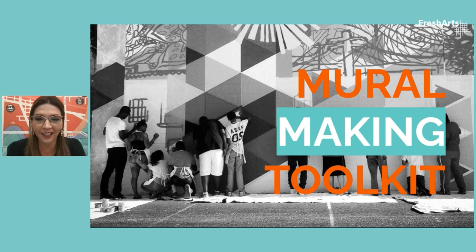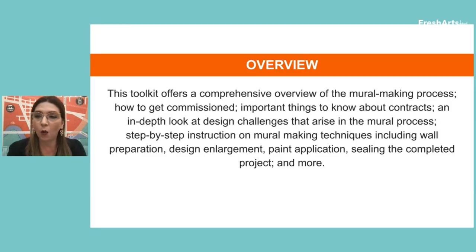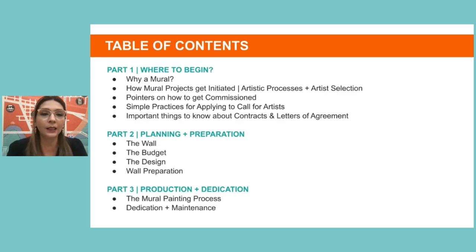This mural making toolkit is designed for artists interested in adapting your skills to public mural making. The toolkit, available on our website, offers a comprehensive overview of the mural making process: how to get commissioned, important things about contracts, an in-depth look at design challenges, and step-by-step instruction on mural making techniques — including preparation, designing, coming up with a theme, paint application, sealing, and the dedication and celebration of your work.